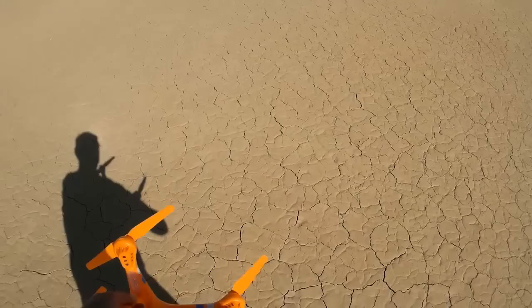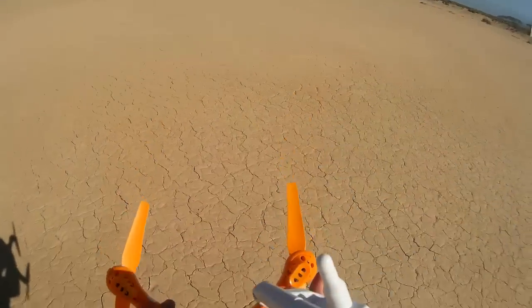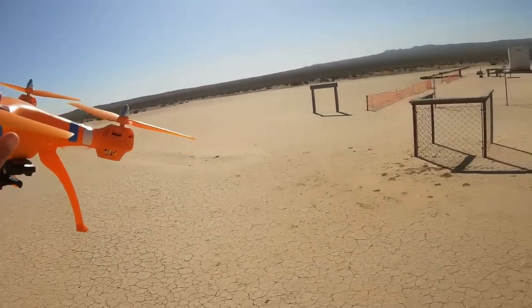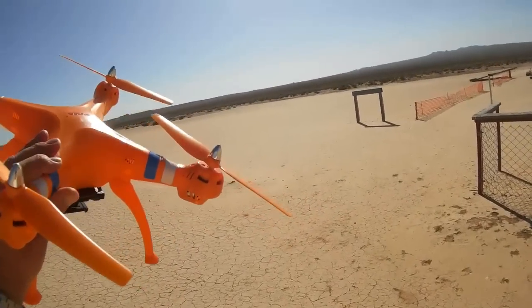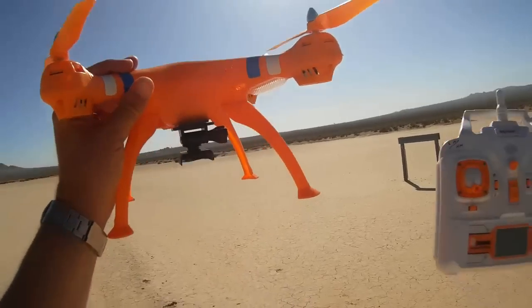Okay, turning off the transmitter — I should have done that before even thinking. And turning off the quadcopter. Okay, quadcopter's off. That's how the X8C flies. Let's go into a flight of the Tarantula and compare the performance of the Tarantula to this.